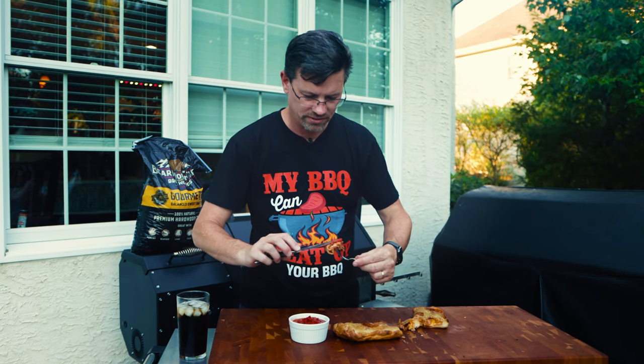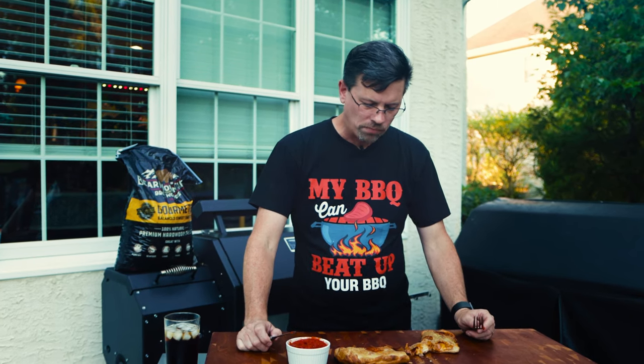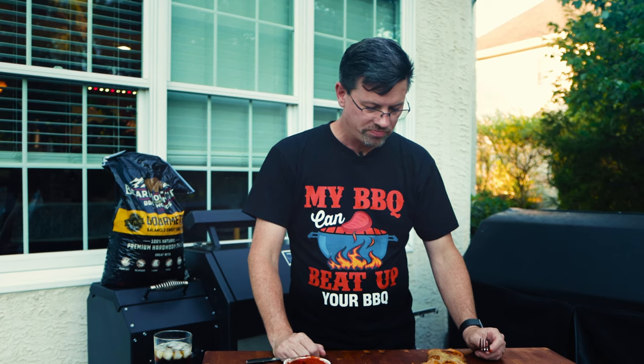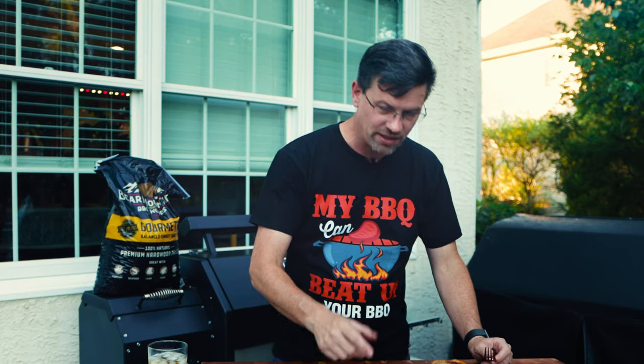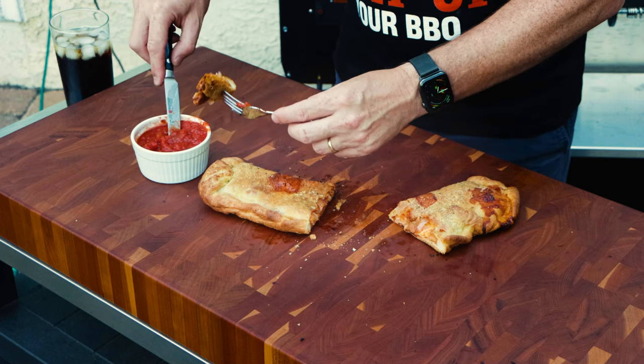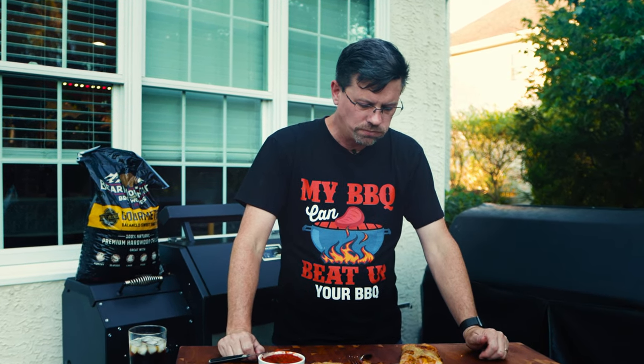I put the sauce on the stove for about 20 minutes or so just to thicken it up. Not too bad — not too bad for a pellet grill, I'm actually surprised. The top is not as crunchy as I would traditionally like, and you can see the bottom got a little overdone. There's a couple of changes I would make. I got to try some more because it's really good, actually. I'm going to be trying this again — I think there's room for improvement, but I think it's damn good.